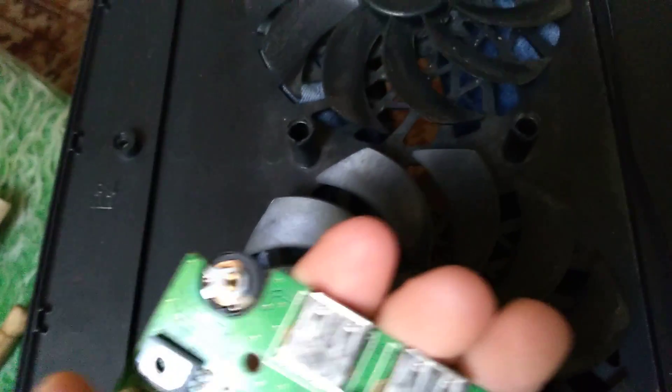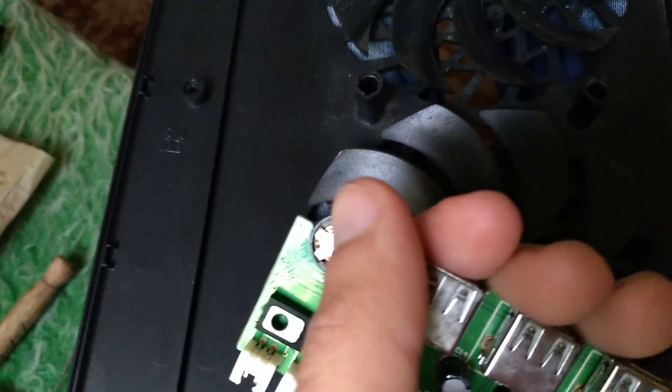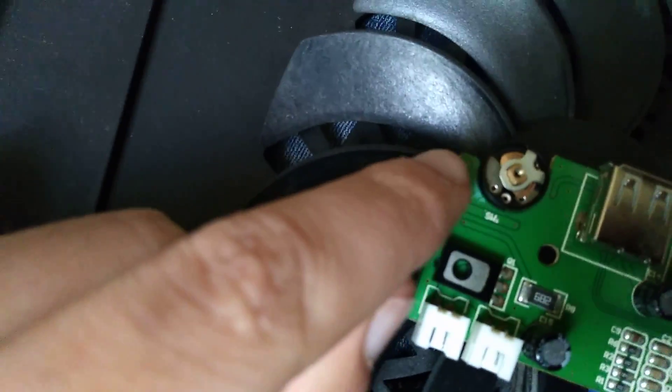You need to get some rubbing alcohol and clean in this free space over here, and turn it — make it turn so you can clean it in all directions. Then it will probably work again.